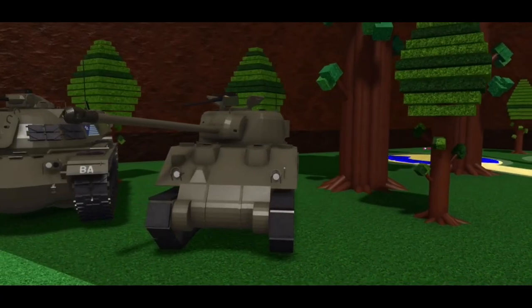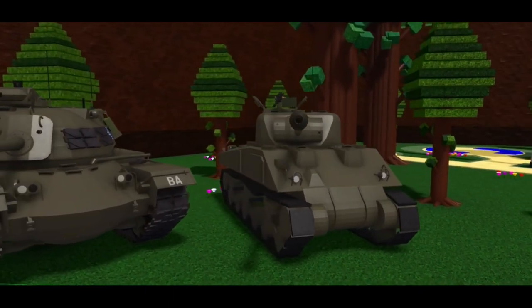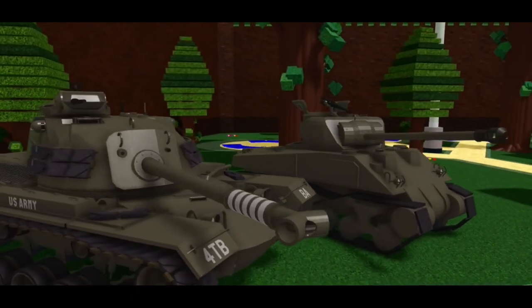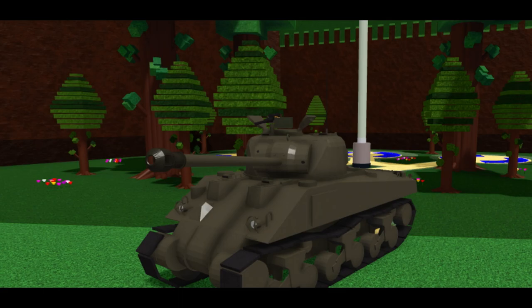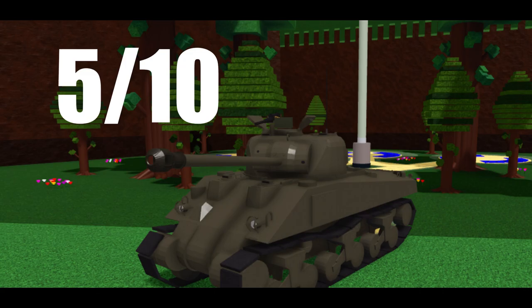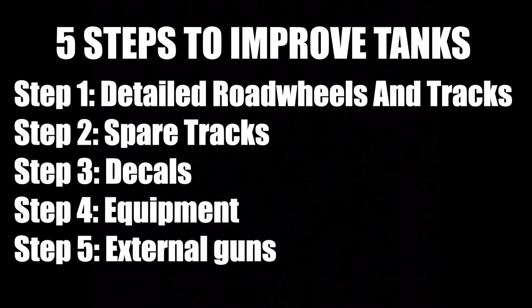So this Firefly is clearly pretty bad, especially compared to many of my other tanks. It just doesn't have much detail to it, nothing stands out, it's just so plain and boring. But we're not going to let that slide. We're going to upgrade this thing, bring it from a boring 5 out of 10 to a solid 9 out of 10, in just 5 simple steps which you can also use on your tanks.